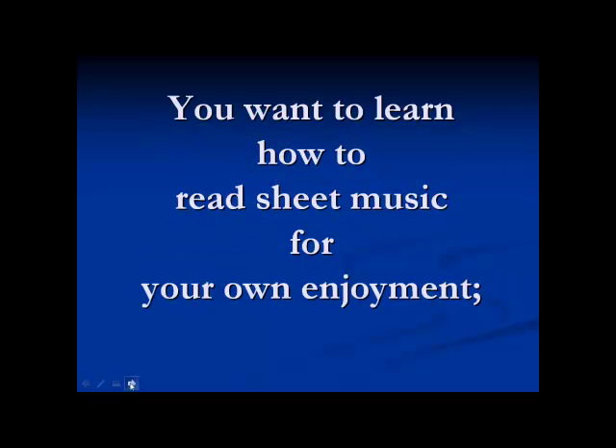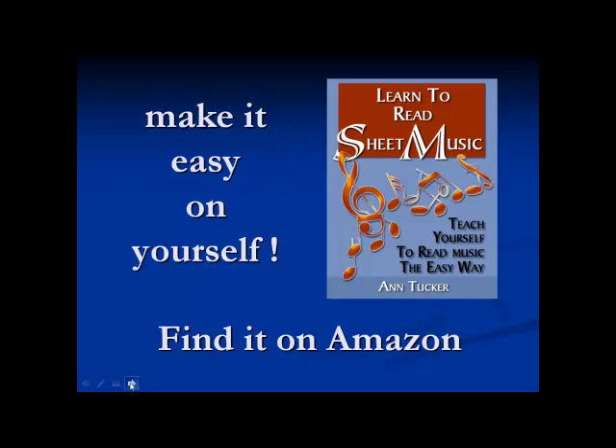You want to learn how to read sheet music for your own enjoyment. Make it easy on yourself. Find this book on Amazon.com.